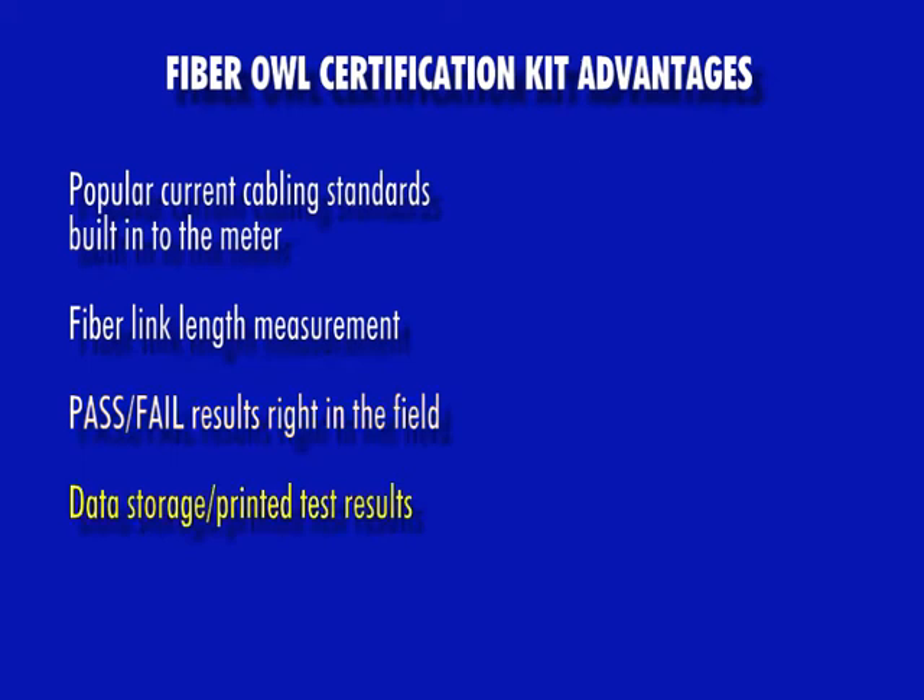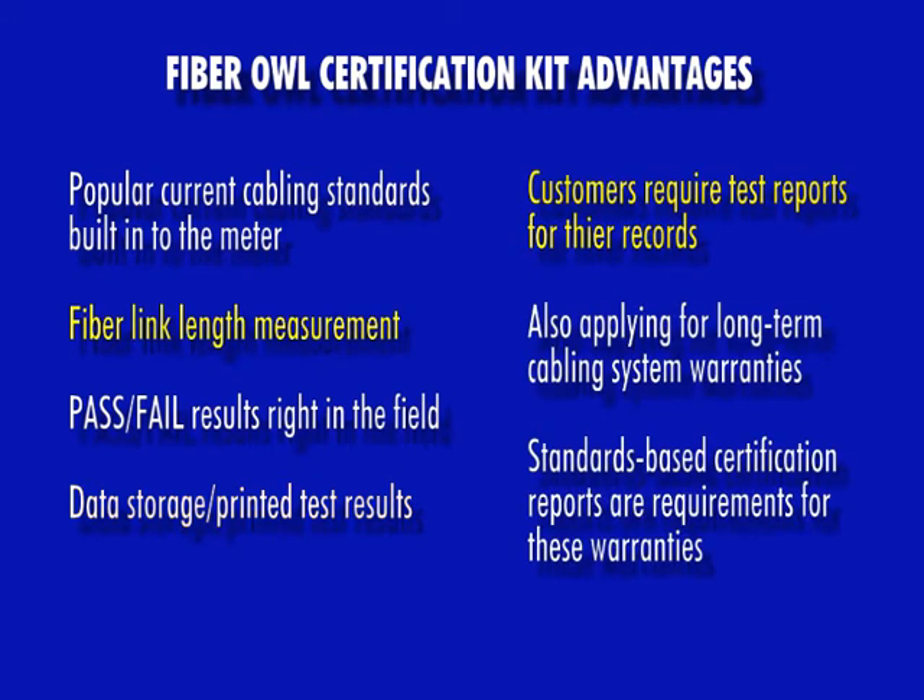And finally, the FiberL4Bolt includes data storage and printed test results. As we have seen, customers are requiring test reports for their own records. However, many of these customers are also applying for long-term manufacturer cabling system warranties. These cabling system manufacturers require standards-based certification test results as a part of granting these long-term warranties.